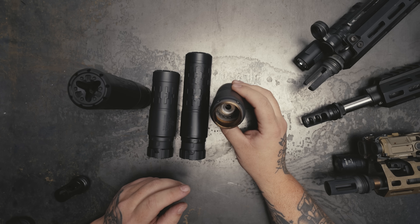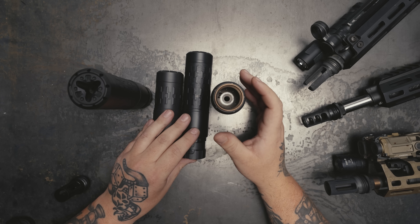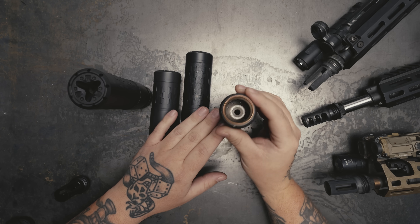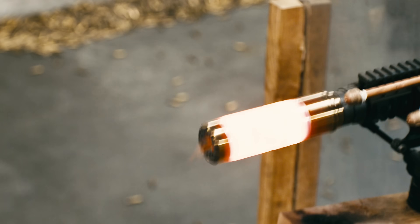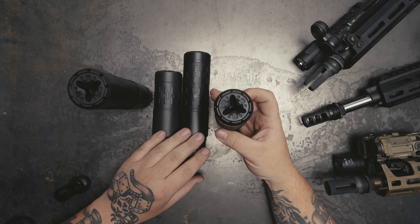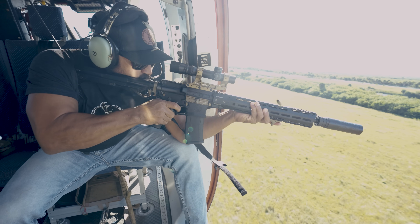Let's talk low back pressure and why you might be interested. When shooting suppressors out of a gas gun with a sealed suppressor, a lot of that gas makes its way back into the system, giving you a dirtier gun and a more violent action. With an LBP can, you get vents up at the front that allow gas to escape, so your bolt moves a little bit slower, your gun runs a little bit cleaner, and the can itself stays cleaner too. It is a little louder than a sealed can, but the juice is worth the squeeze — out of an AR-15 it is quite a bit smoother, and you will notice your ejection pattern change.